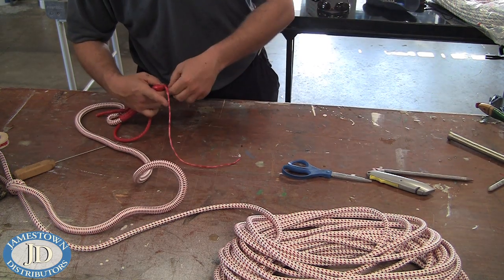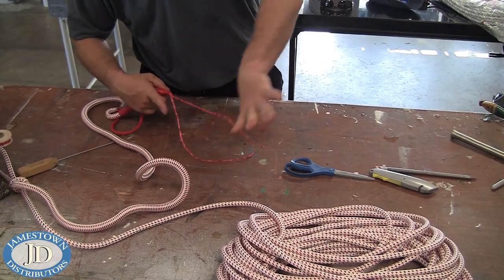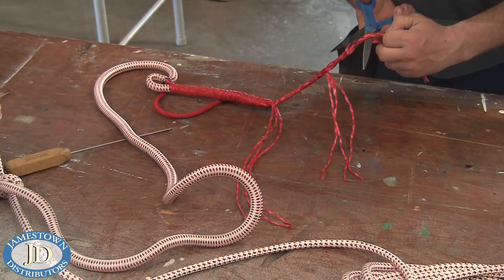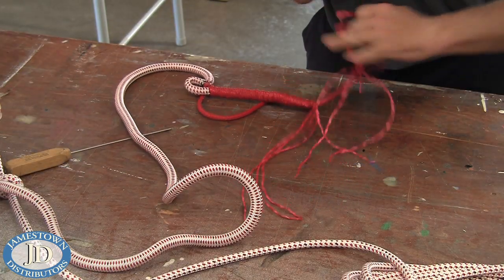Slide the core down and then evenly taper the exposed core — three strands in each bundle. You want to have three bundles of tapered strands.